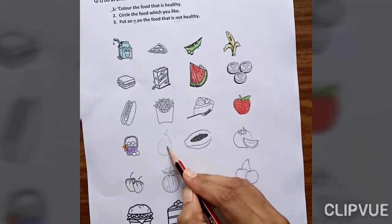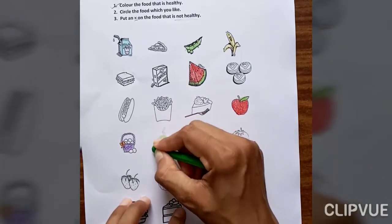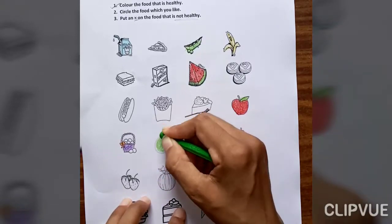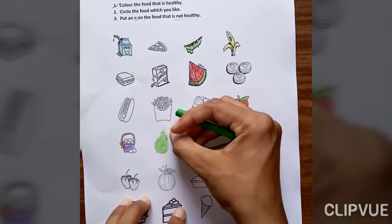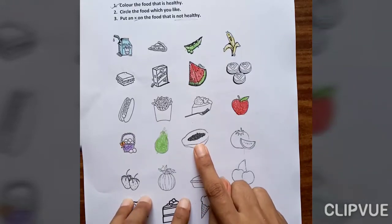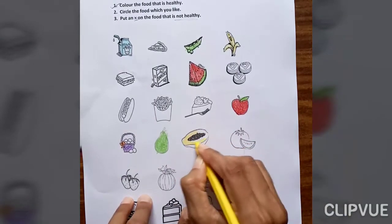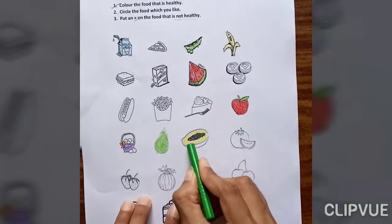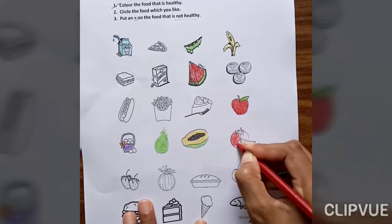This one is pear — pear is also a very healthy food for our body, so fill in this. Now what is this? Papaya — papaya is also very healthy food, so fill in this.